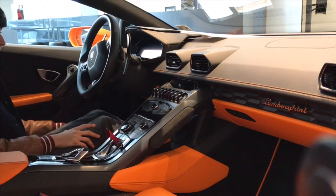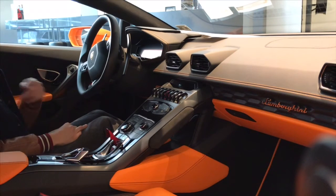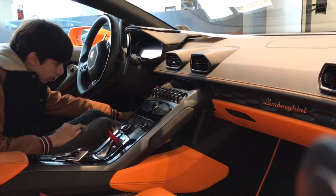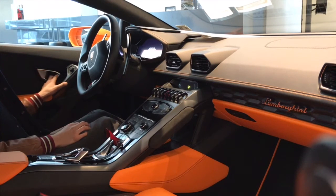Now we're going to take a look at the trunk, because there's not a lot of storage space in this car. There is a little area in the back, and then there's a button just to the left of the driver's footwell — you press it and it opens up the trunk. So let's take a look at it.